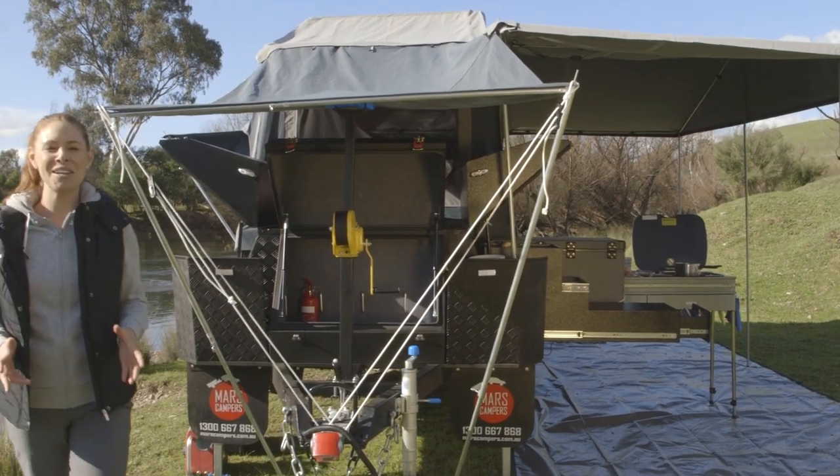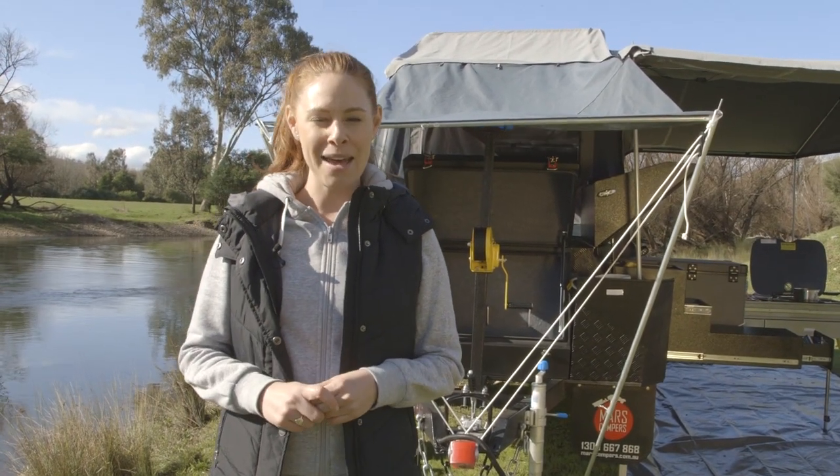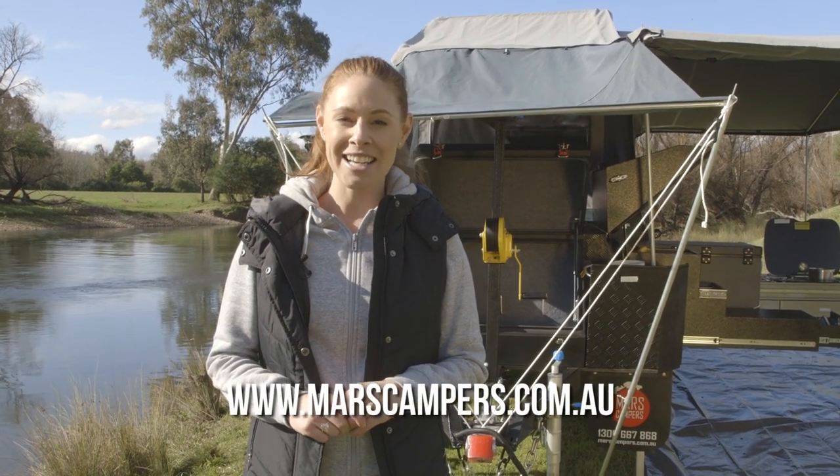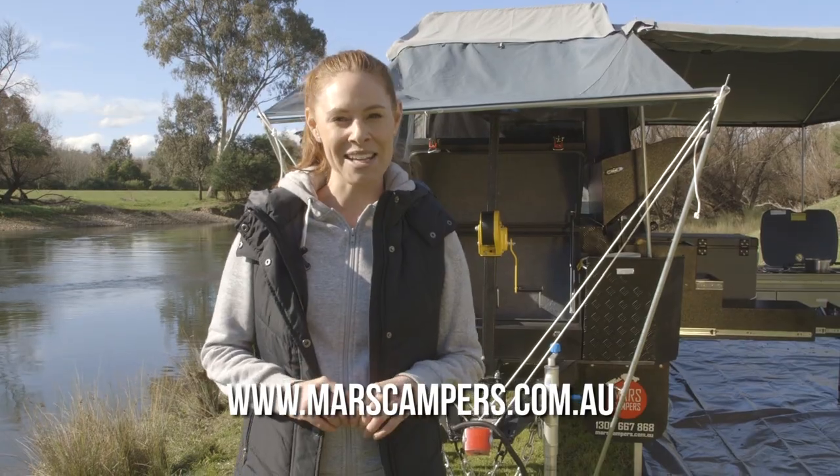We hope this video has answered a few of your questions about the Rover camper trailer. If there is anything else you need to know, please contact our support team at marscampers.com.au